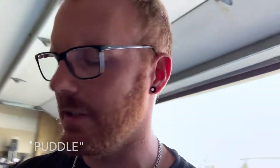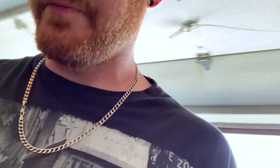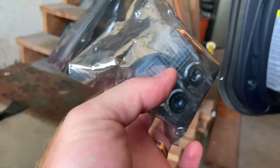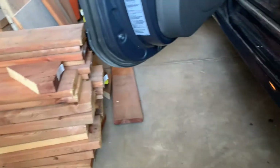Nothing too crazy. Got some projector floodlights — I guess people call them puddle lights — for the bottom of the door. You open it up here and there should be a light down there. We're just going to replace that. These are LEDs and they project the Audi logo on the ground. Let's get to it.